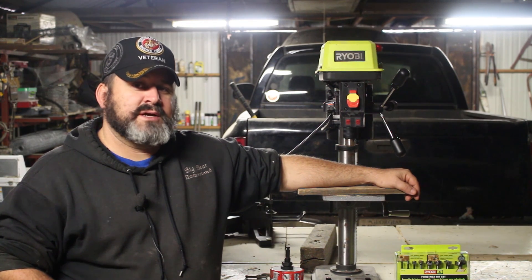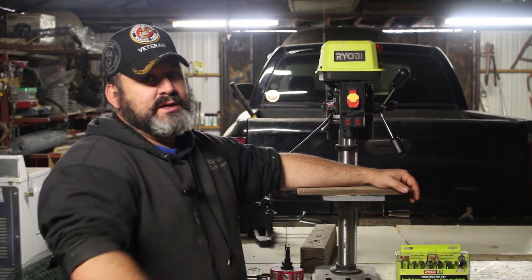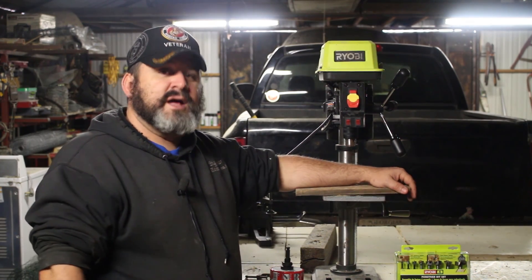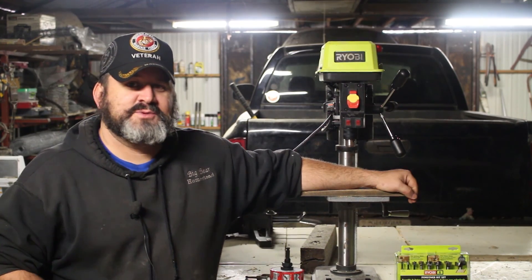I'm going to say tabletop drill press, because it's not a standalone drill press — obviously it sits on the tabletop, and there is a difference. About two or three hundred dollars worth of difference.